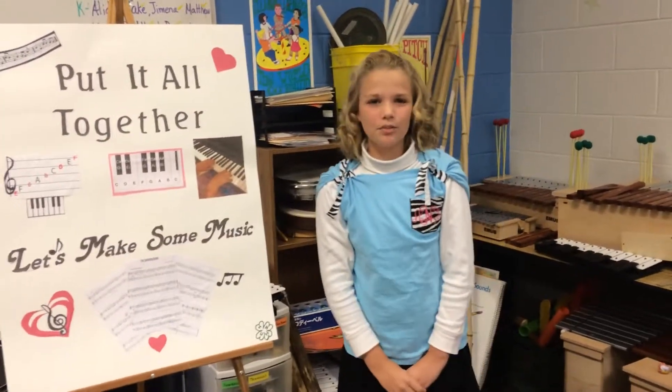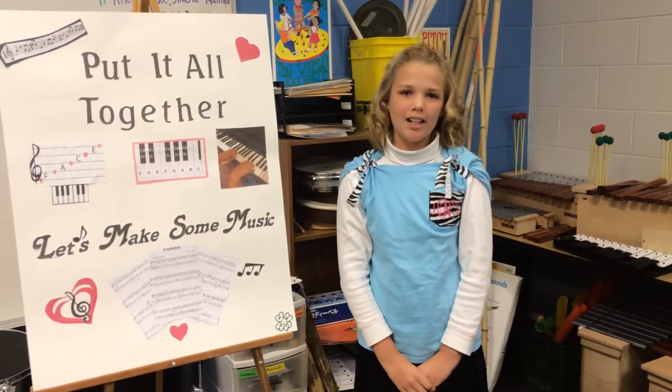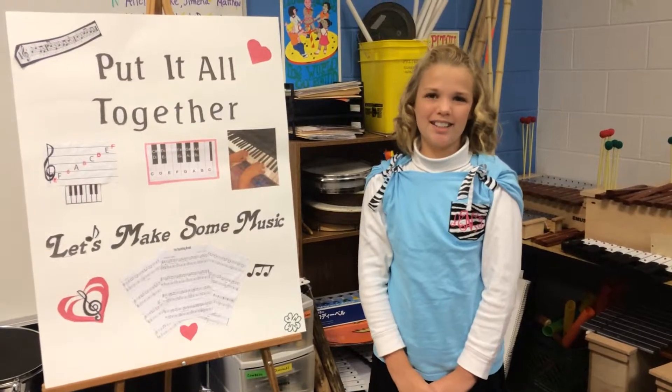Thank you for listening to my 4-H presentation on how to play the piano. I hope you enjoyed it. I also hope you remember some facts about the piano. Thank you.